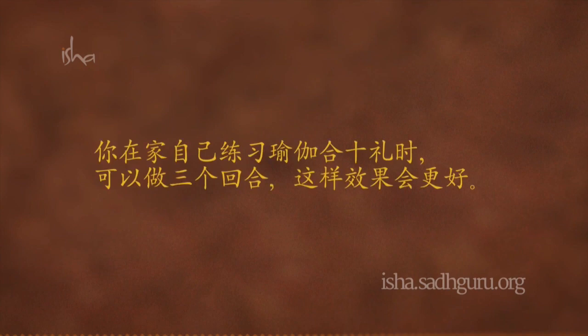做完以后，请舒适地坐下。你在家自己练习瑜伽纳玛斯卡，可以做三个回合，这样效果会更好。